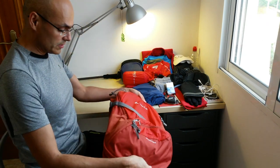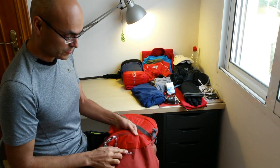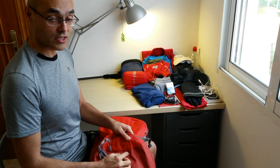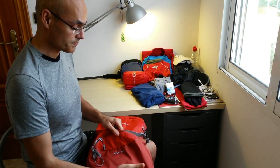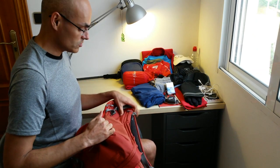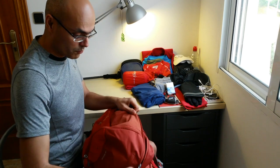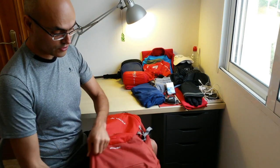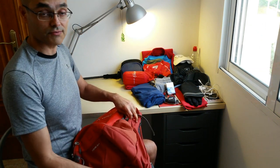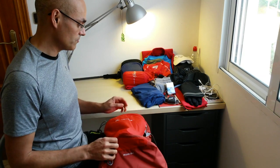Another very interesting feature is that you can expand the backpack. It's a 30-liter bag, but you can add an extra 4 liters — meaning the backpack extends. There's a zipper on the side: you open it and you have a bigger backpack. Very useful if you need extra storage.